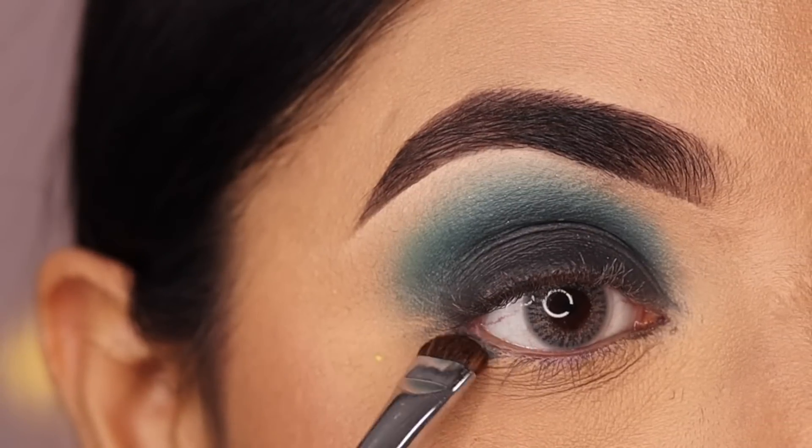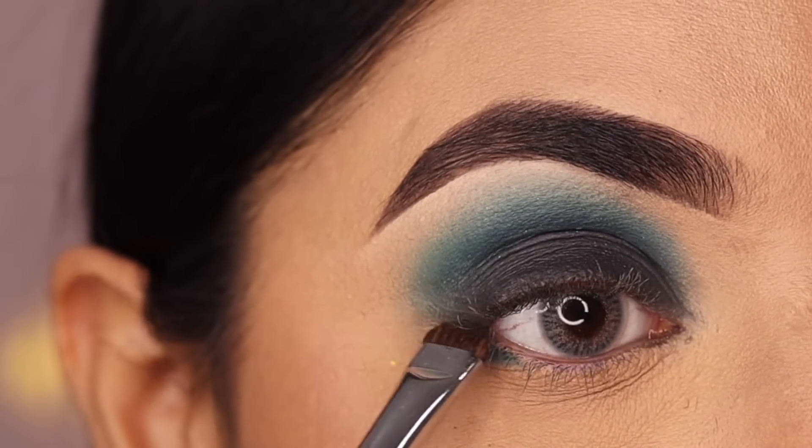For the lower lash line, first apply dark green near the lash line and then blend with the lighter green.